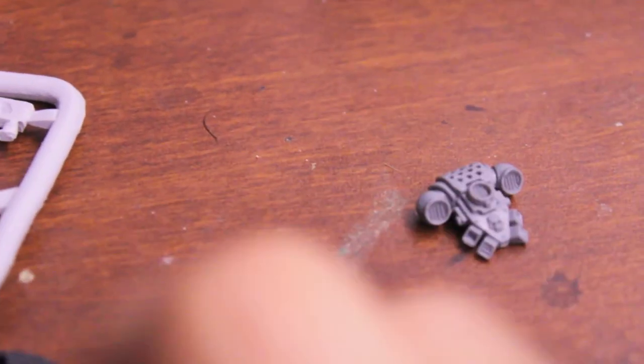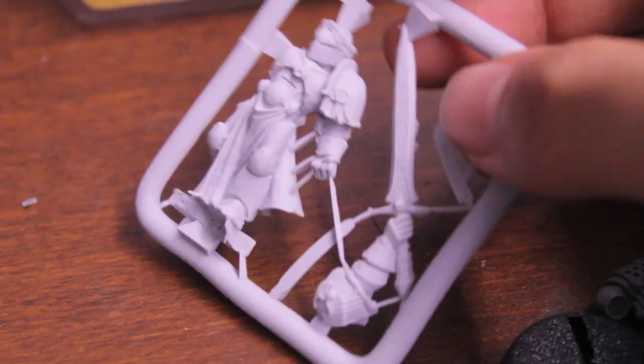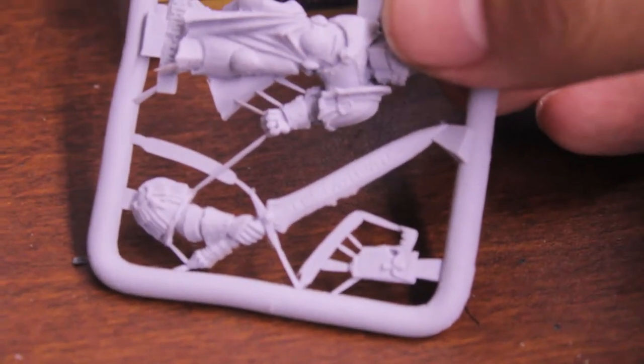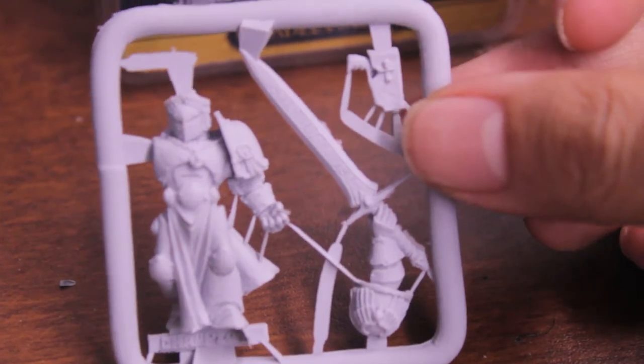You get a Space Marine backpack, the base of course, and then you get one sprue with all the major pieces of the model on it. You've got the Emperor's Champion and his sword arm. On one side it says Imperator Rex, and on the other side it says Decastigator. He's also got a holstered bolt pistol — it's kind of small, but I think that's what it is. I'm going to build this guy up and then we'll take a look at it, see if there's any flash, excessive flash, miscasts, or air bubbles.